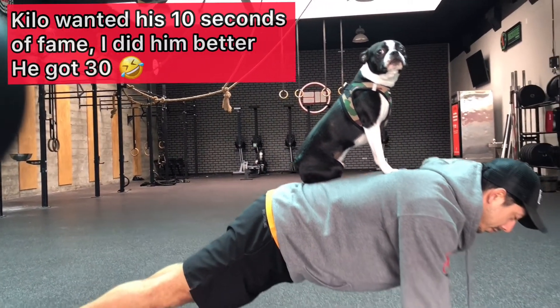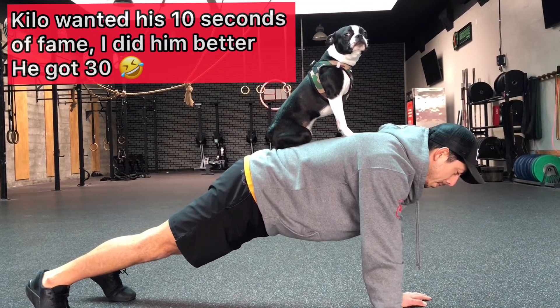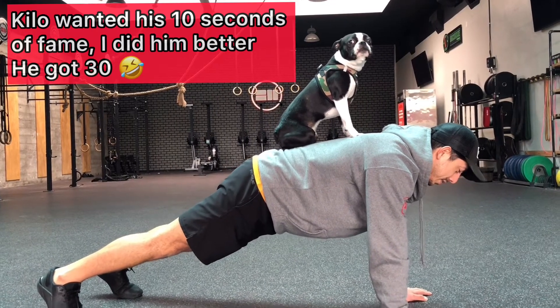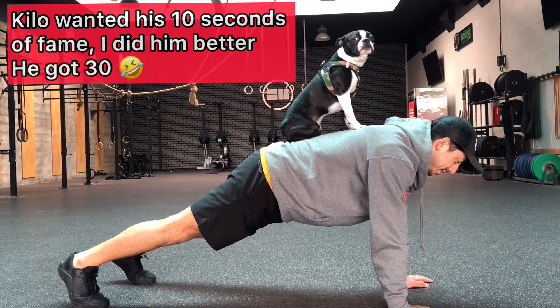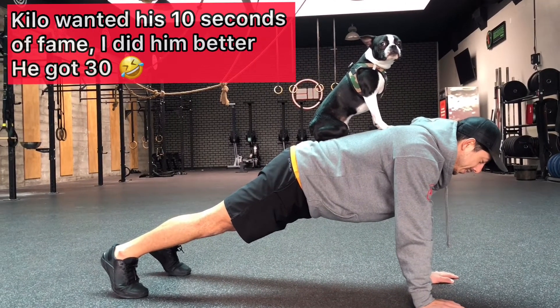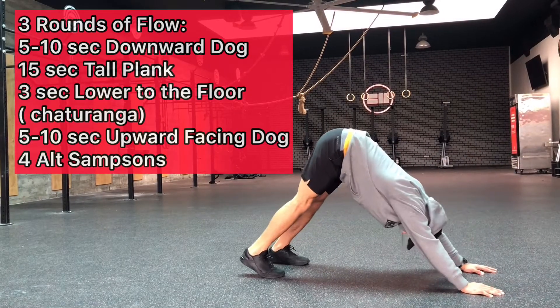There's Kilo — Kilo needed his 10 seconds of fame, so we have to give it to him. We gave him a little bit more time here on camera and he did such a good job that we just had to get him on. Good job, Kilo. Kilo's my dog and he comes to the gym as much as I can bring him, so he was loving it.